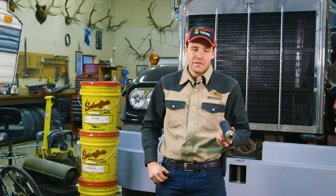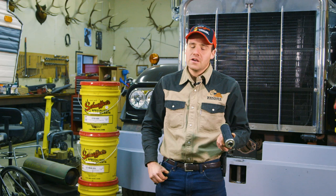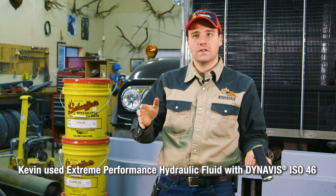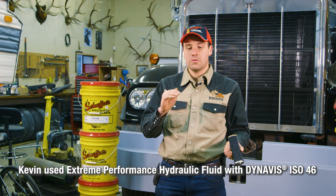I thought I'd put some of that Schaeffer's in and see what happens. We drained the tank and put the Schaeffer's in — not a full flush, just drained the tank and put 35 gallons of Schaeffer's in. And the problem went away, so much so that had I not known it was there originally, I probably wouldn't have noticed it.